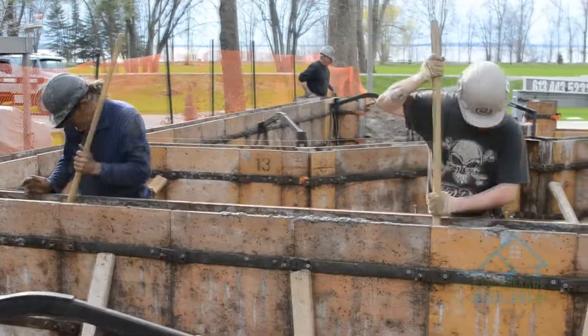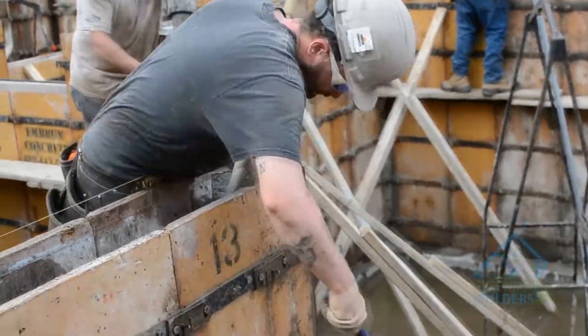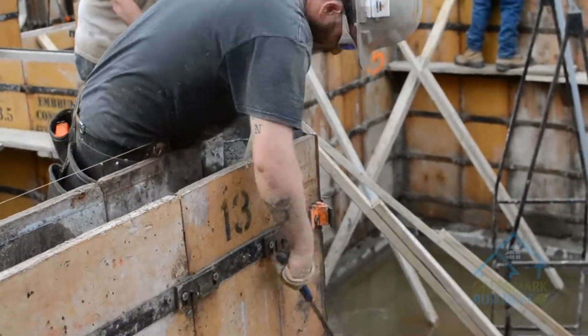As you can see the guys are sitting there bringing the concrete down through the forms. You see the guys tap the forms and what they're doing is they're bringing the air out of the forms so you get a nice clean pour.